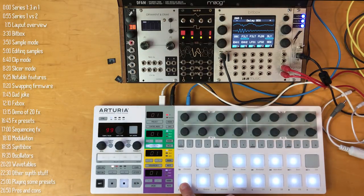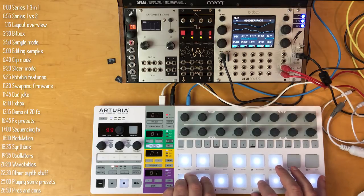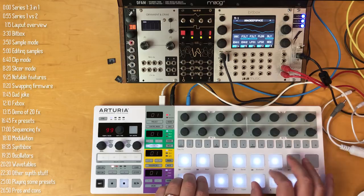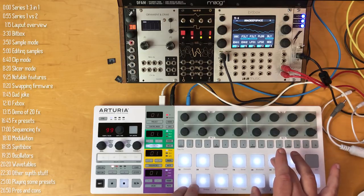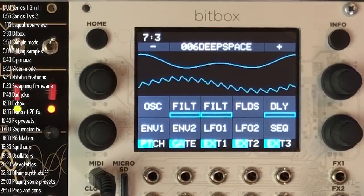I'm going to play a few more presets for you. If you want to skip ahead, use the index on the left.